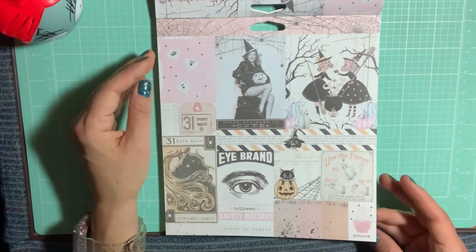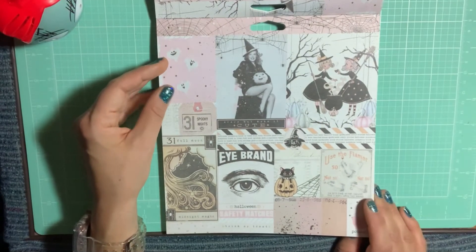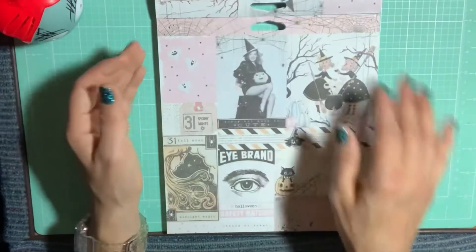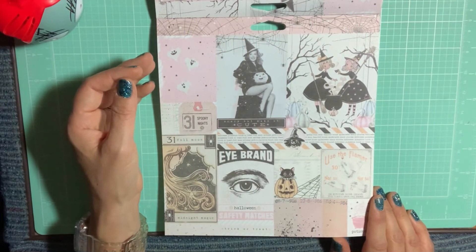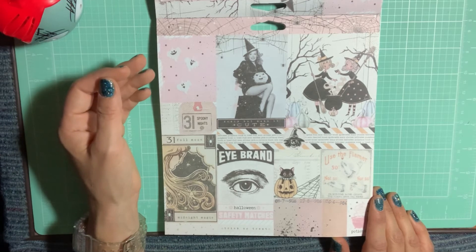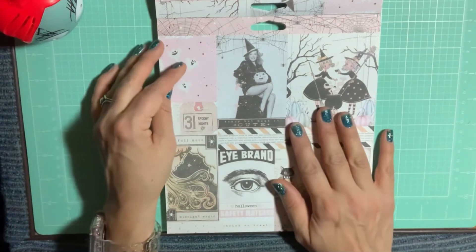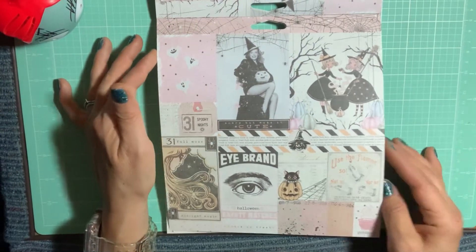You get four of each design, so I decided to go with the 8x8. I may get the 12x12 eventually, but I'm not going to get tons and tons of this paper. I already have a lot of it because I picked up a lot of the 12x12 sheets, which I'll show you soon.